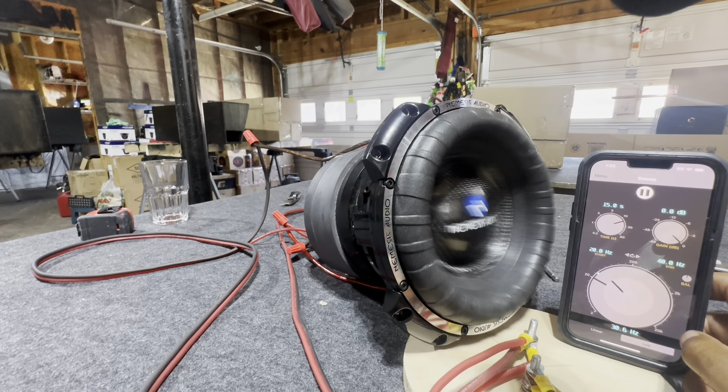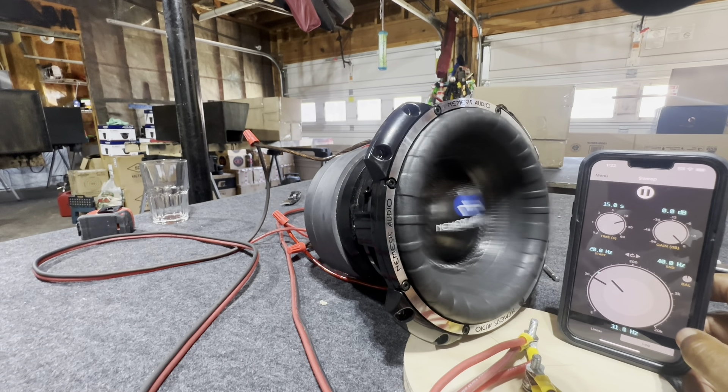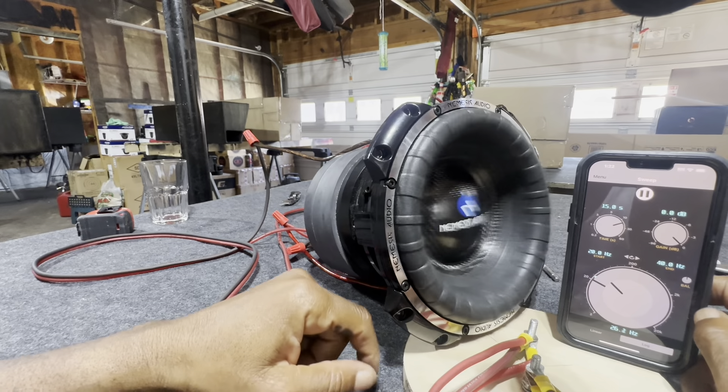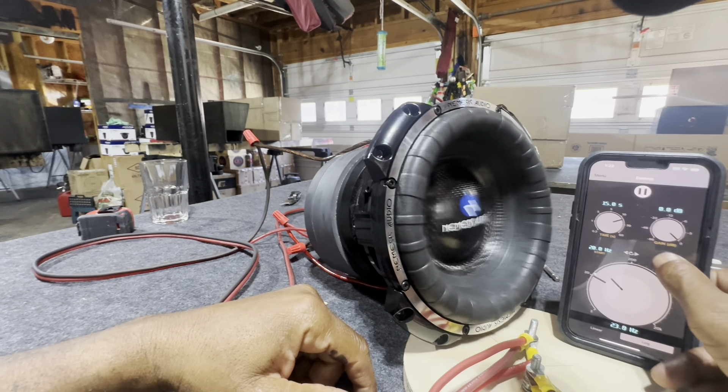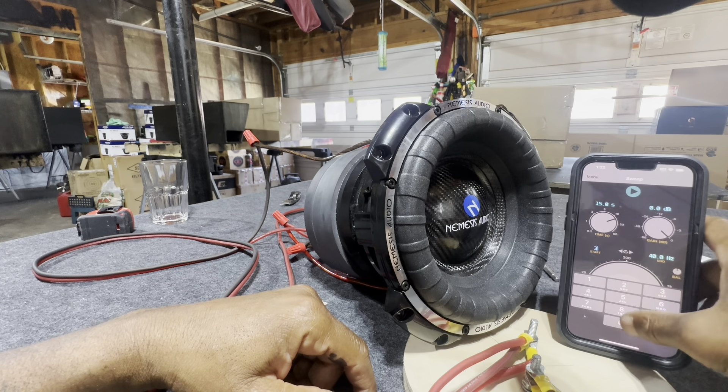I wonder if y'all notice what I notice — this thing is very, very clean sounding. That slight hum you hear is probably the basket vibrating off this piece of wood right here. Let's pause it and take it from 30 hertz.